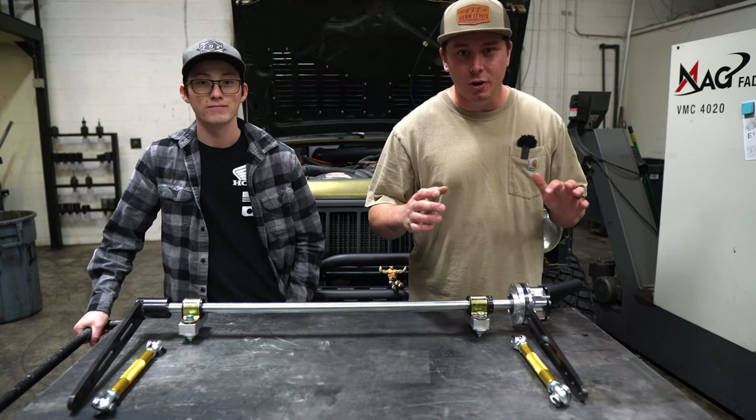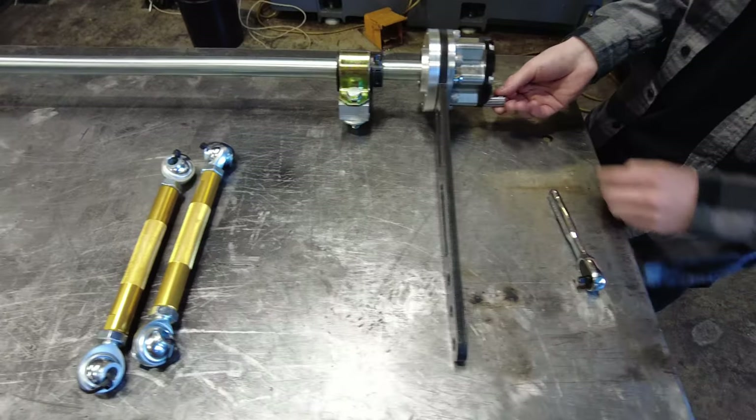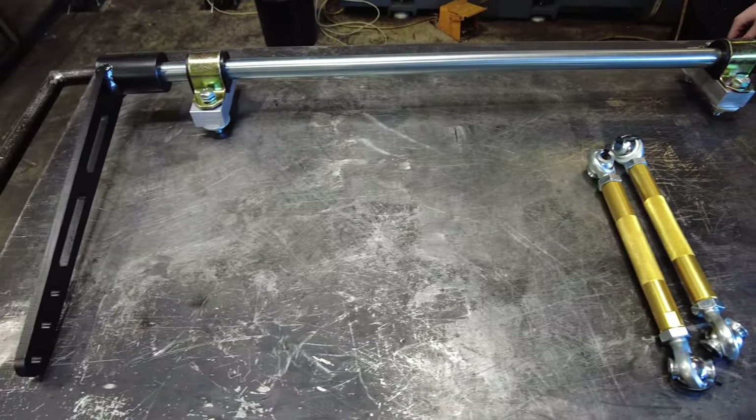Welcome. I'm here with Ryder to go over the install and the materials used for the first selectable sway bar for a Jeep XJ. So let's get into it.